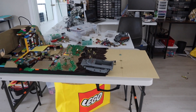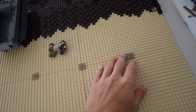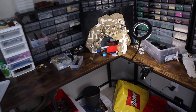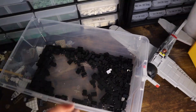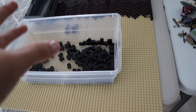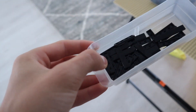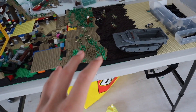Here we are, back to the build. The first thing we're going to do today is work on these plates, clipping things together. Then I'm going to do black brick and tile all the way around - that's what I have left. I built this giant section down here but I still have enough black brick to probably finish all of this.